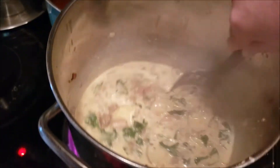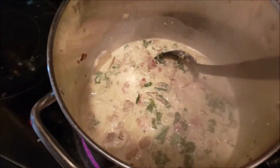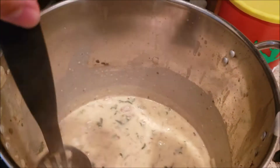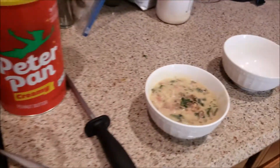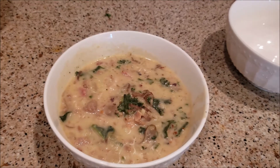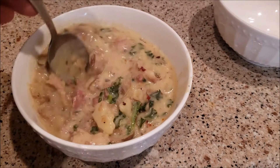I'm letting it cook for about 10 minutes, then I'll do a taste test and add whatever seasoning it needs. The soup is done — I ended up adding a little salt, pepper, and some more red pepper flakes to make it a little spicier. Here it is — it is so good and I'm so excited!